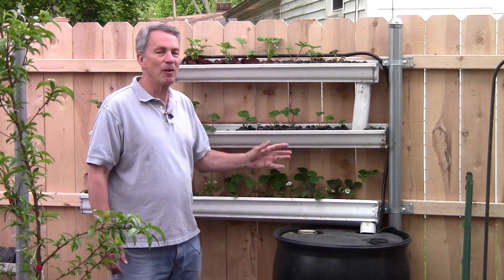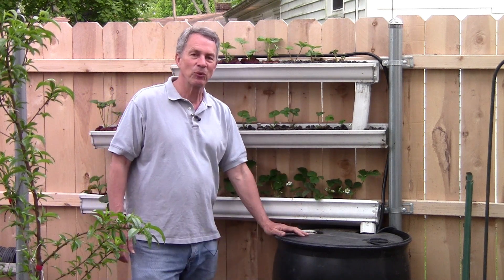We're just running a test at this point and we'll check back later to see if we get strawberries, how many we get, and whether this works out very well.